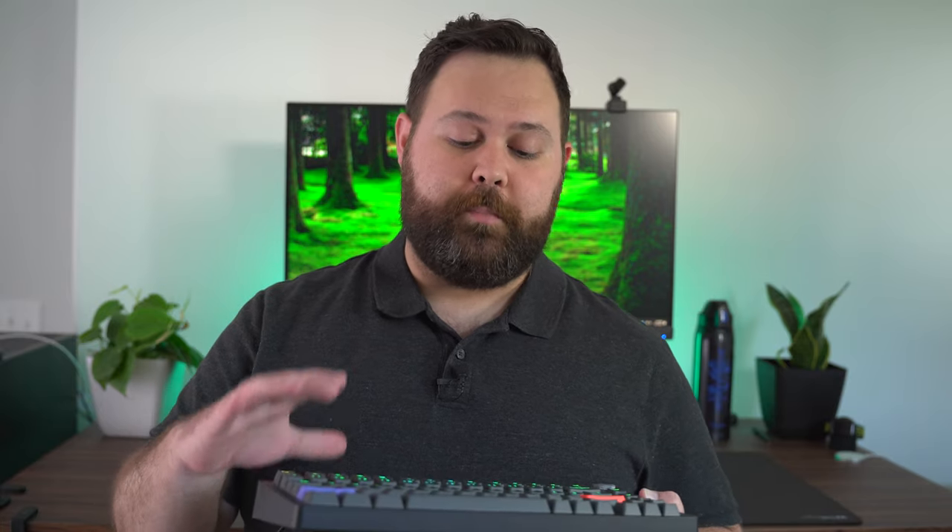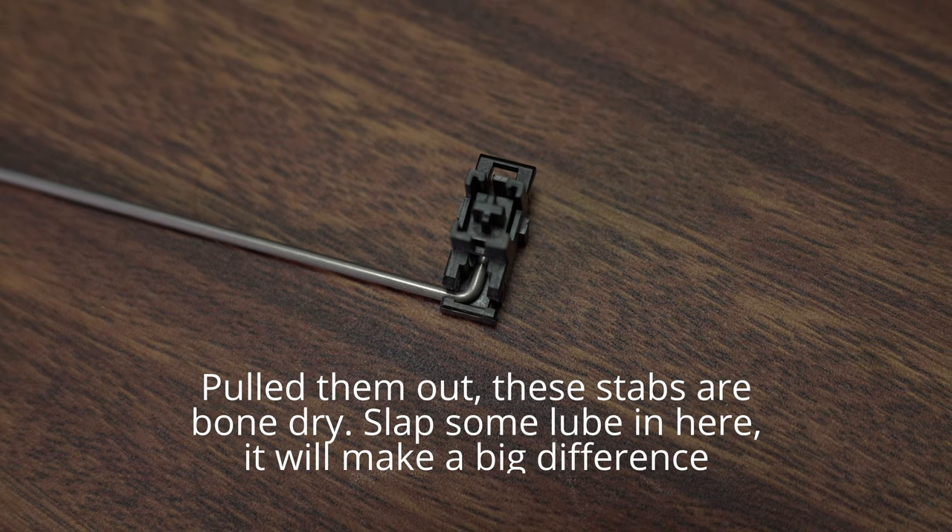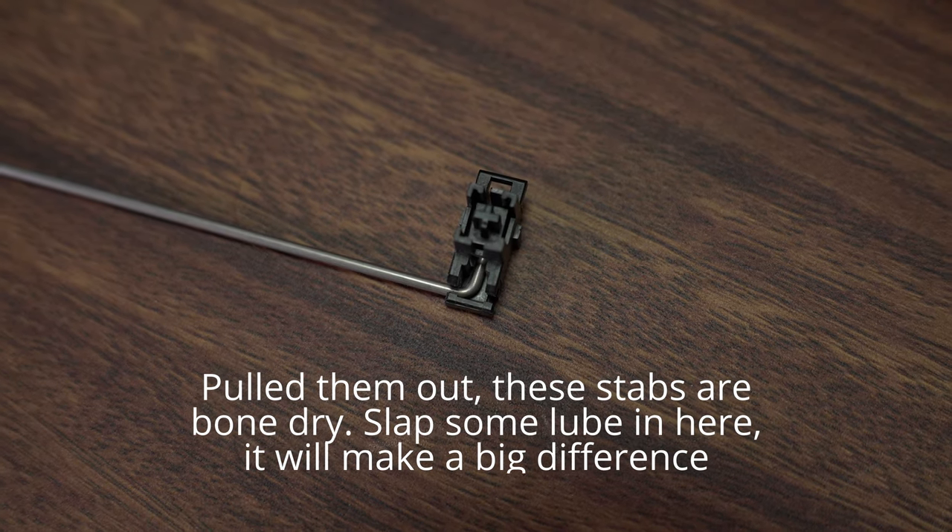The stabilizers on this keyboard are definitely better than your average gaming keyboard stabilizers, but a little bit of TLC is definitely called for. At bare minimum, I would recommend you add lube to these stabilizers, but if you really wanted to go the extra mile, you could do a band-aid mod to the stabilizers.